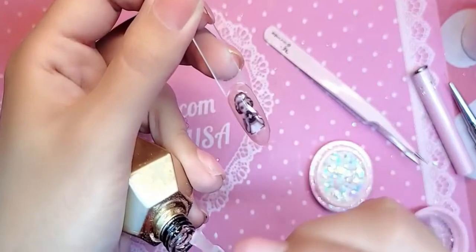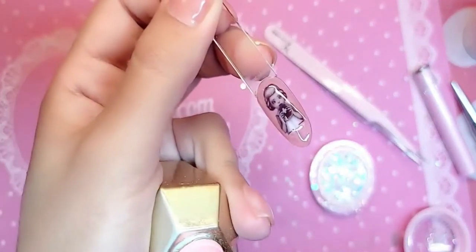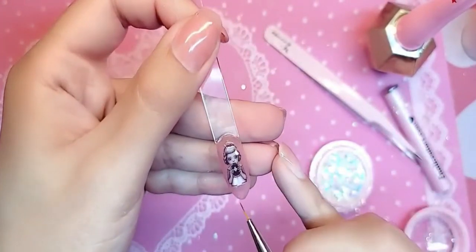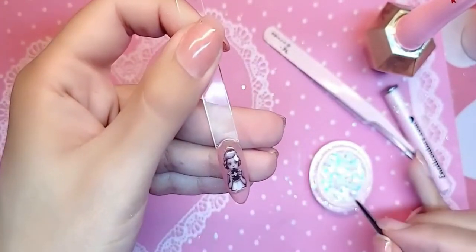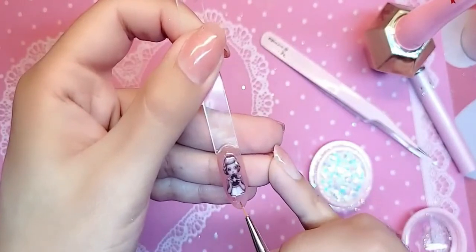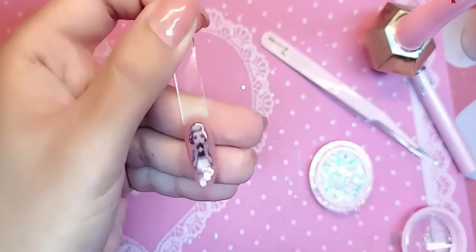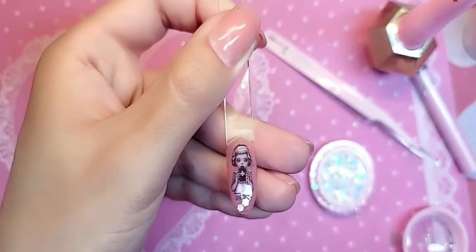A nice not-too-thick but not super thin coat of Dome Top thick gel top coat — which is actually a semi-hard gel — and then we're going to add a little bit of glitter here and there and everywhere for the fantasy. Go ahead and bake her for one minute.